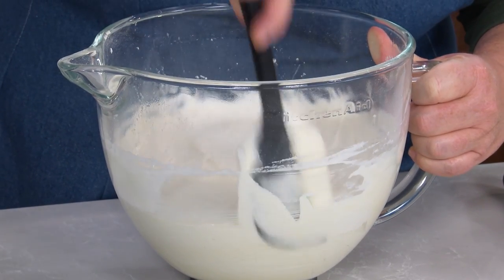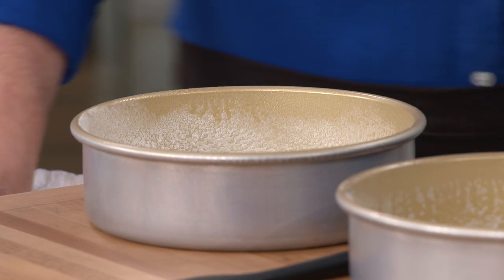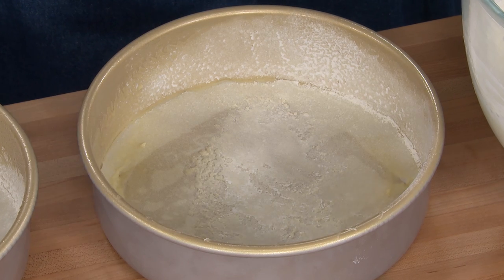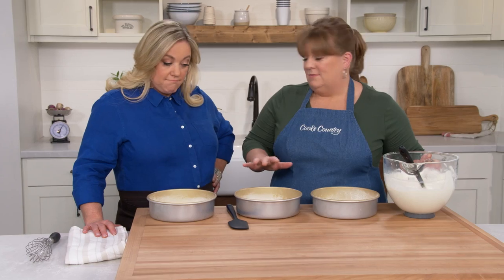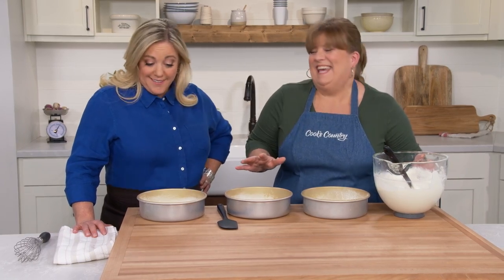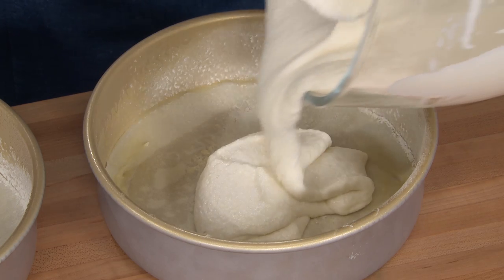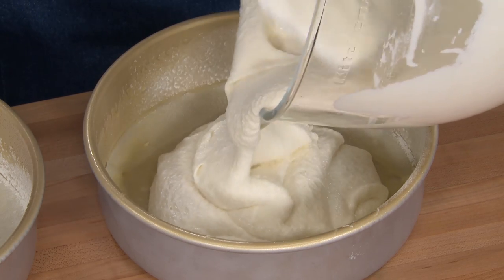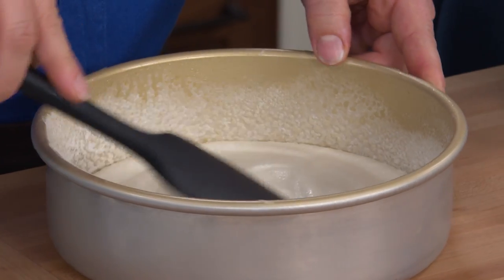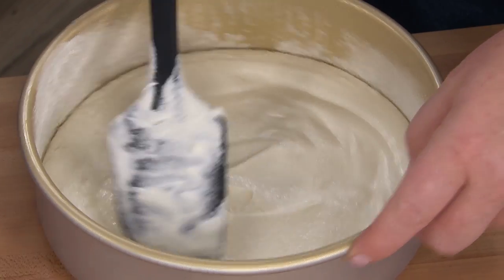Now it's time to transfer the batter to our cake pans. We have three eight-inch cake pans — I've already greased them, lined them with parchment paper, greased them again, and then floured them, so there will be no sticking. You could use a scale for the most accurate measurement, but we're going to eyeball it. I'm spreading the batter out for a nice even layer, which also makes it easier to tell if the pans are even.